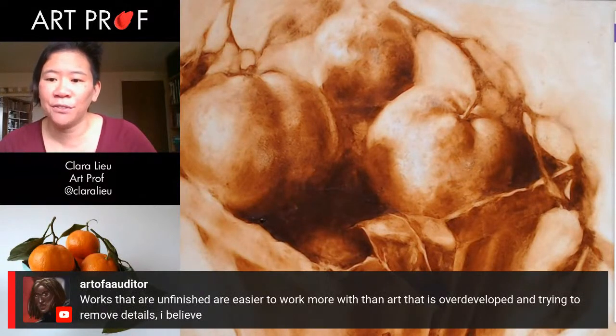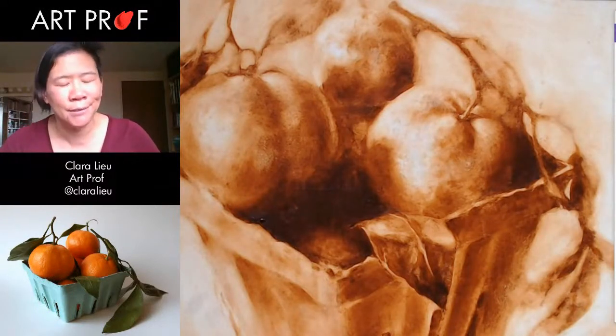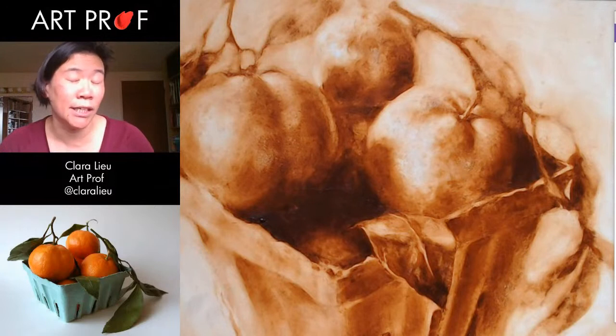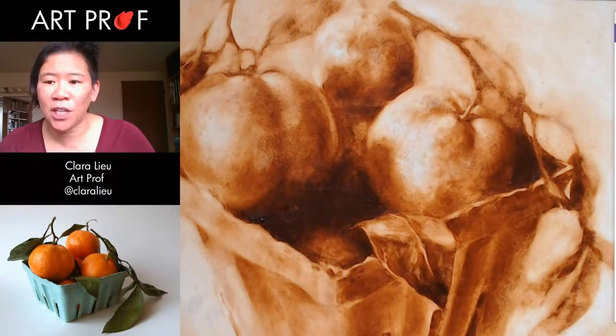Art of Auditor says, works that are unfinished are easier to work more with than art that is overdeveloped and trying to remove details. Oh yeah. Once you've gone into that detail universe, it's hard to pull it back. Unless it's something like wash that you can rehydrate. But even then, it's very, very challenging.